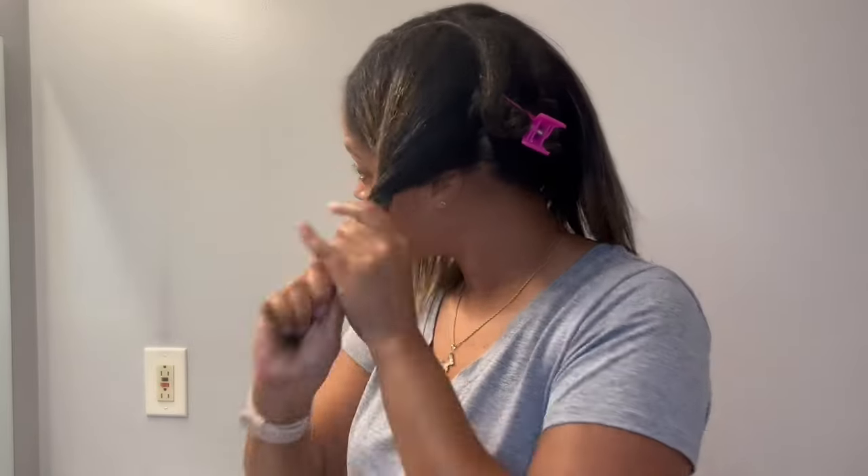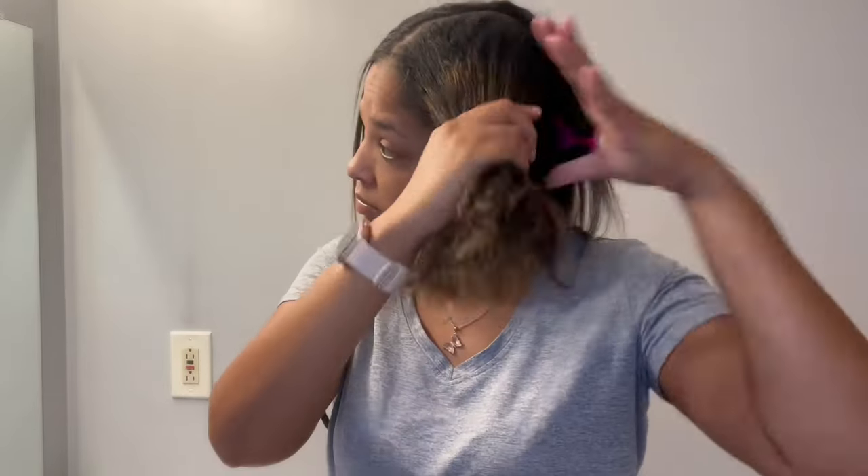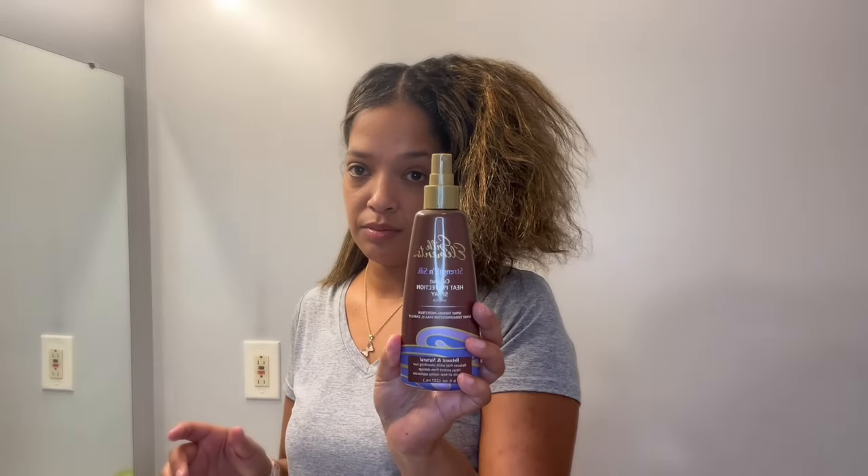And then I am going to go in with the Silk Elements Coconut Hair Protection Spray. I spray that on my hair and then I will be flat ironing as well. I just thought I would show you the little behind the scenes before we actually filmed the video. I hope you guys enjoy the video.